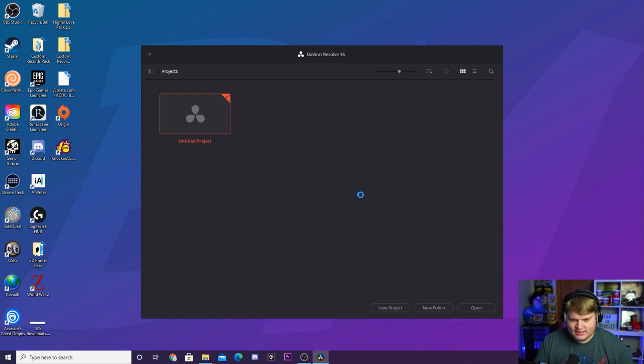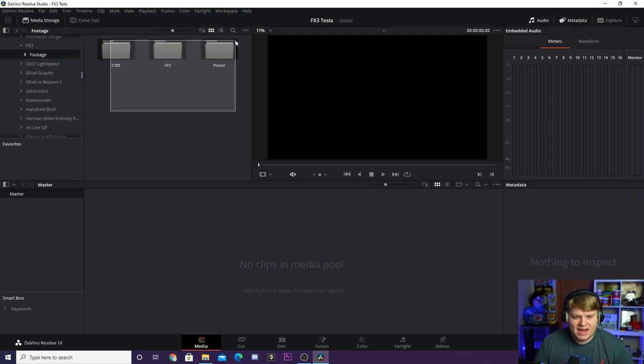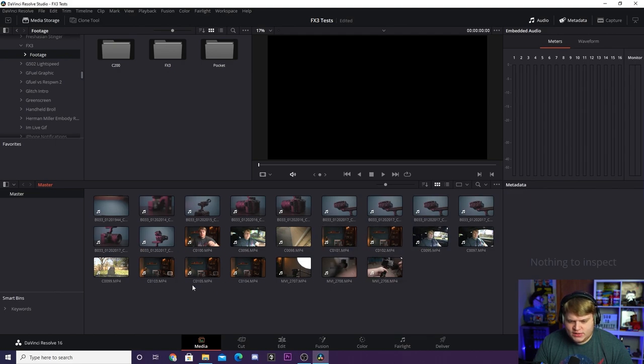Now it's opened up DaVinci Resolve. The main thing to know is it's built out into different panels - you can see all these panels at the bottom. It's going to automatically open in the Cut panel, but we're going to jump over to Media. In the media panel, this is where you want to import all of your footage. Over in the media storage area, navigate to where your footage is saved. I've got a footage folder with three cameras' worth of footage. I can drag a box, select all three folders, and drag them down into the media pool. I get a message about different frame rates - I shot my b-roll at 60fps and the rest at 24fps - so I hit 'Don't Change.'